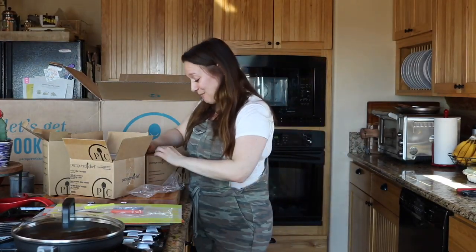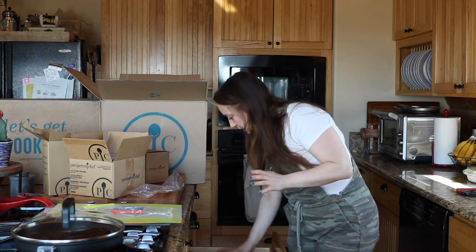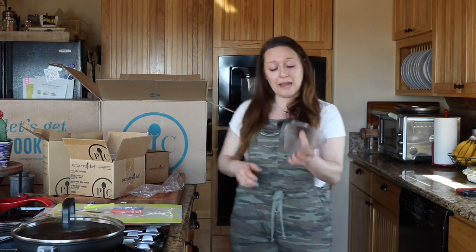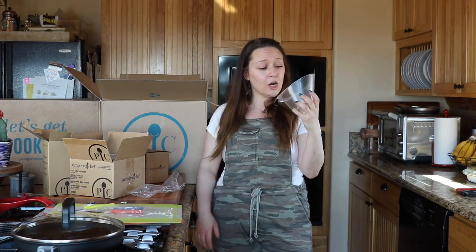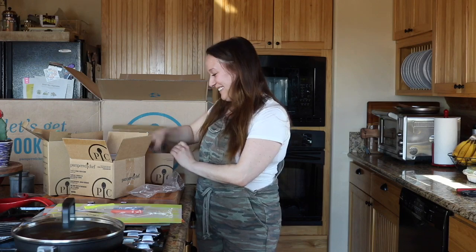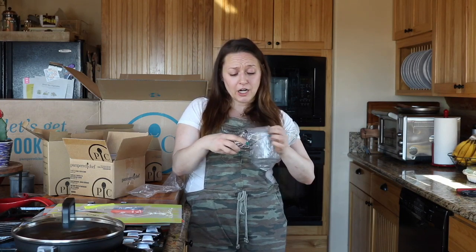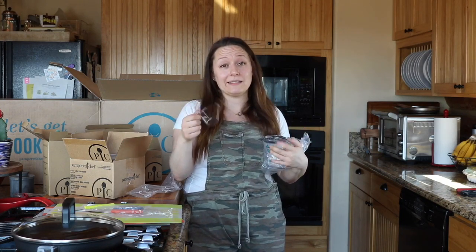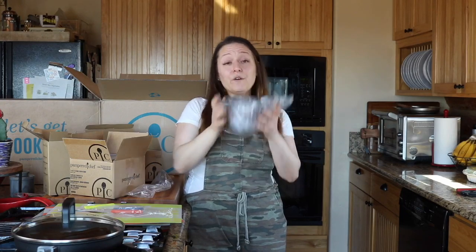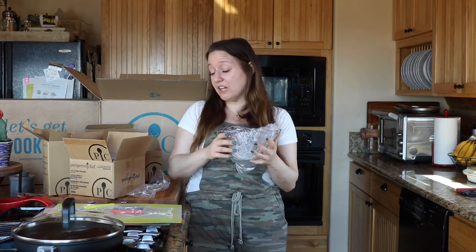Easy read measuring cup set — I'm so stoked for this. I had bought this set years ago but my boyfriend ruins my measuring cups all the time and I was down to just one that's stained. I love these because they nest inside one another, they're clear and not glass, and they're dishwasher safe. You can see the measurements on the front and on the side, from the inside and outside. All four nest neatly inside each other. I think it's $25 but it is worth it.